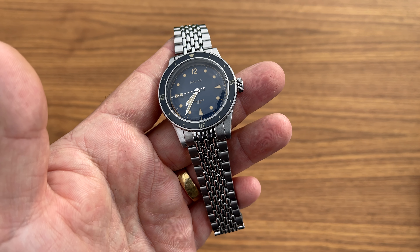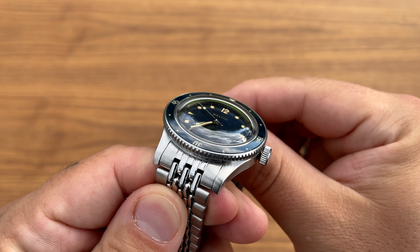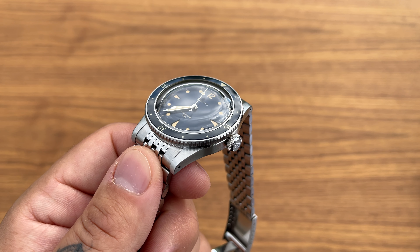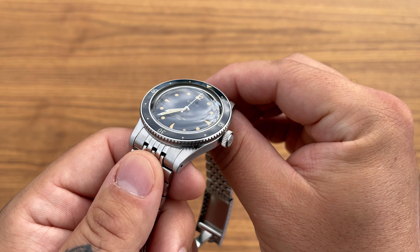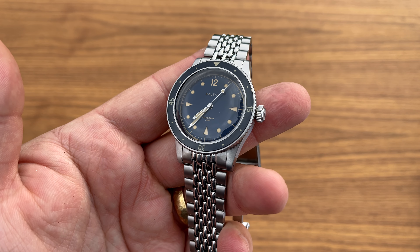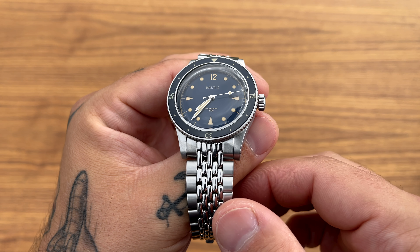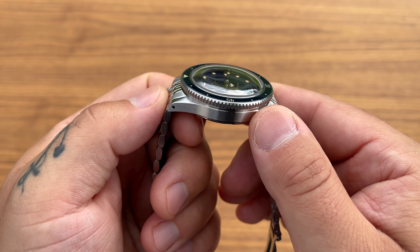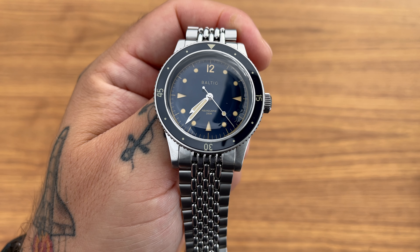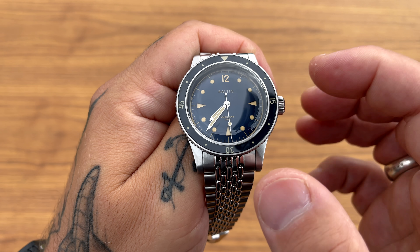That's a really nice story because it resonates — many of us have memories connecting our fathers or grandfathers to watches, someone we looked up to who always wore a watch, which sparked our own interest. So it's meaningful that a watch brand carries that same history. He named his brand Baltic as a tribute to his father, and the brand's tagline is 'Inspired from the past, made for today' — a cool tagline.